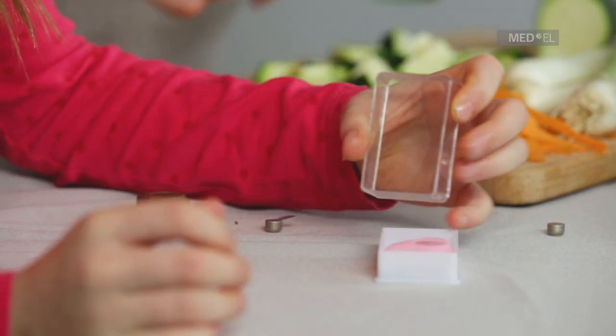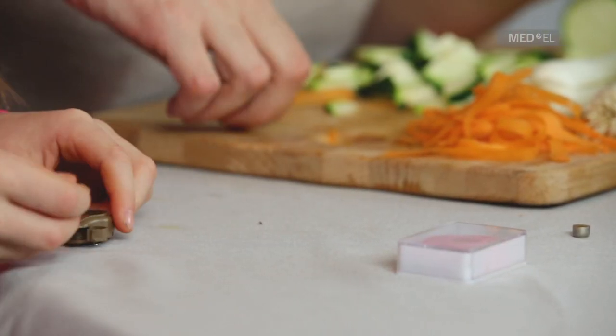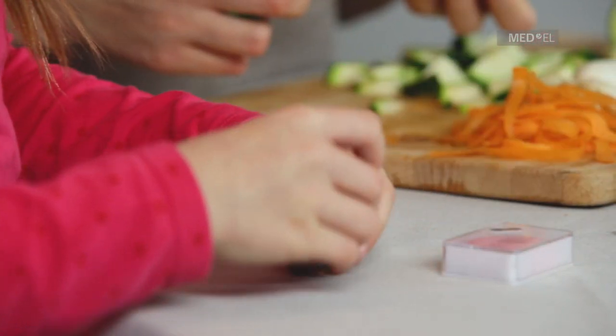Place the new battery in the compartment with the plus sign facing upwards and remove the tab covering the battery. Close the compartment and click the audio processor back in place.